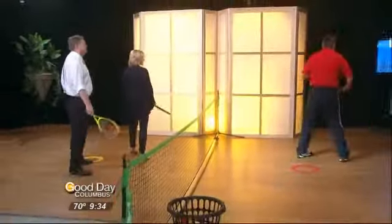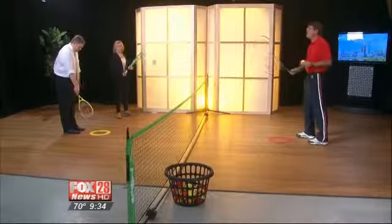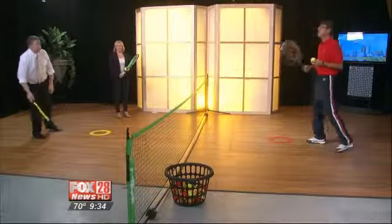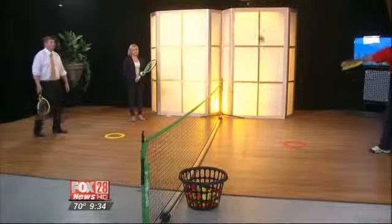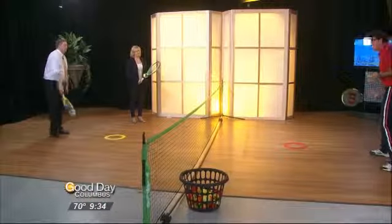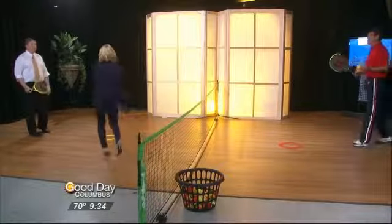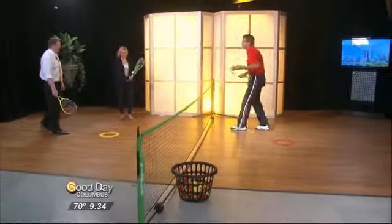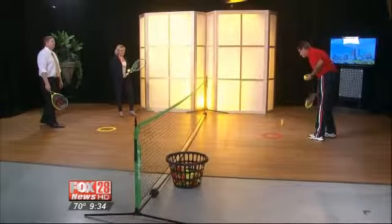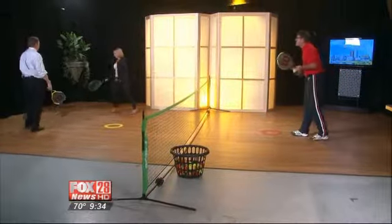So what do you teach? I'm going to hit it over, and I'm going to aim to hit in your target, and you aim to hit it in mine. And for our youth tennis players, as you can see, we have a smaller court and smaller rackets.